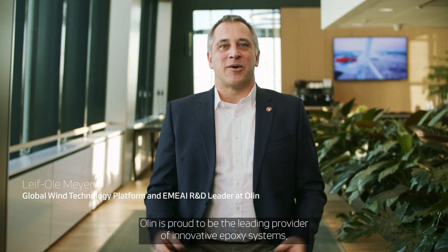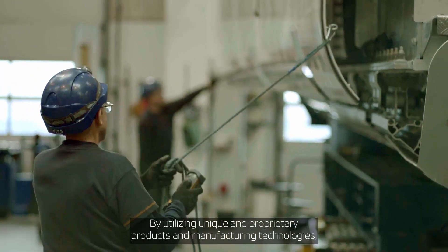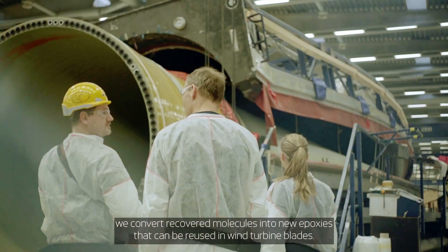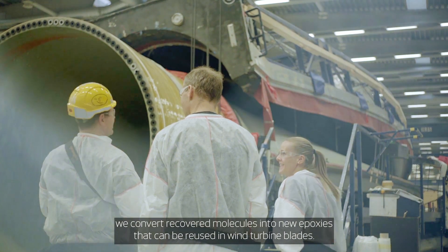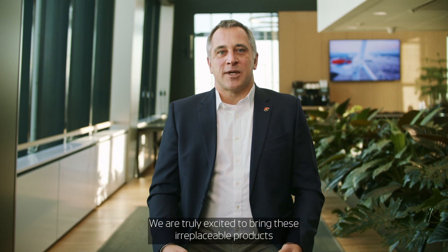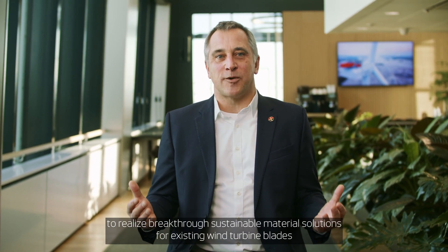Olin is proud to be the leading provider of innovative epoxy systems supporting the anticipated massive expansion in wind energy worldwide. By utilizing unique and proprietary products and manufacturing technologies, we convert recovered molecules into new epoxies that can be reused in wind turbine blades. We are truly excited to bring these irreplaceable products from our unique asset footprint to this partnership to realize breakthrough sustainable material solutions for existing wind blades and those of the future.